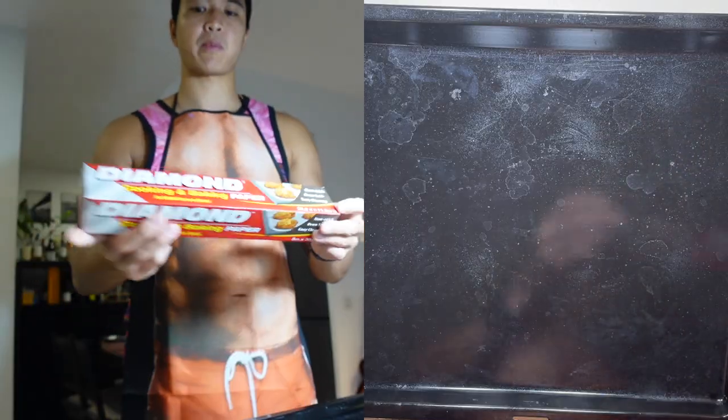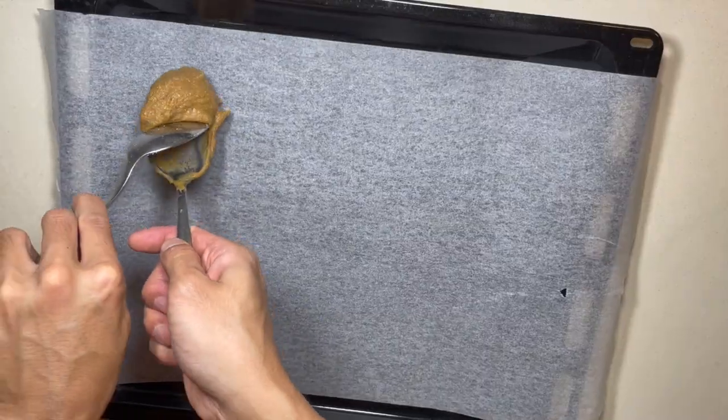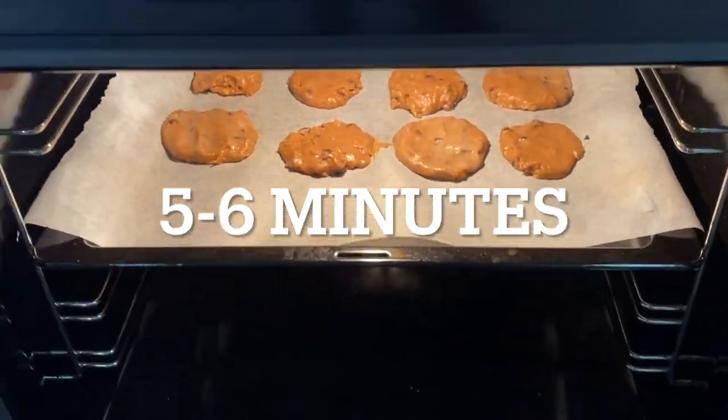Time to bring this dough onto the baking tray. We're gonna put on some baking paper onto this tray. I think the dough is only enough for 8 cookies. I'm really excited how these will turn out — I hope I didn't make them too big, but if I did I will try again and make them a little bit smaller. Time to put the dough into the oven for 5-6 minutes. In we go.